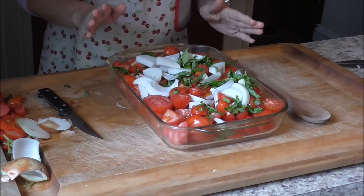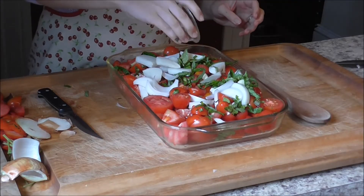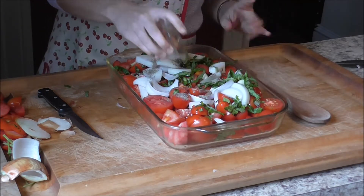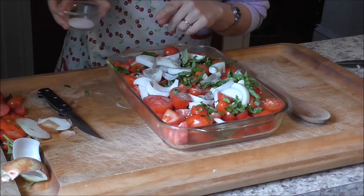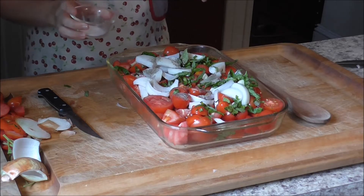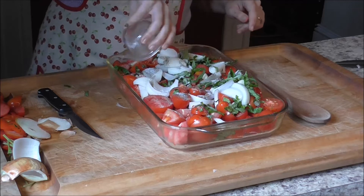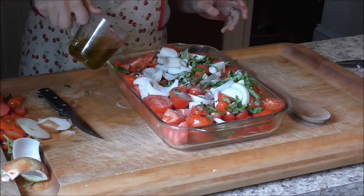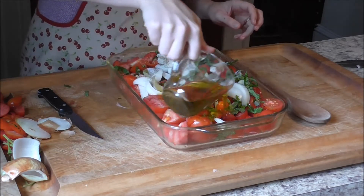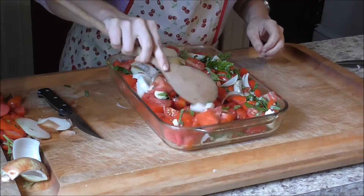Once you have everything in your pan, the last three things you're going to add are one teaspoon of black pepper — oh, that onion is strong; if you have someone who wears contacts, have them cut your onion to eliminate the tears — two teaspoons of salt, and lastly a half cup of olive oil. Give it a quick toss and move everything around. This pan is going to take approximately an hour and a half.